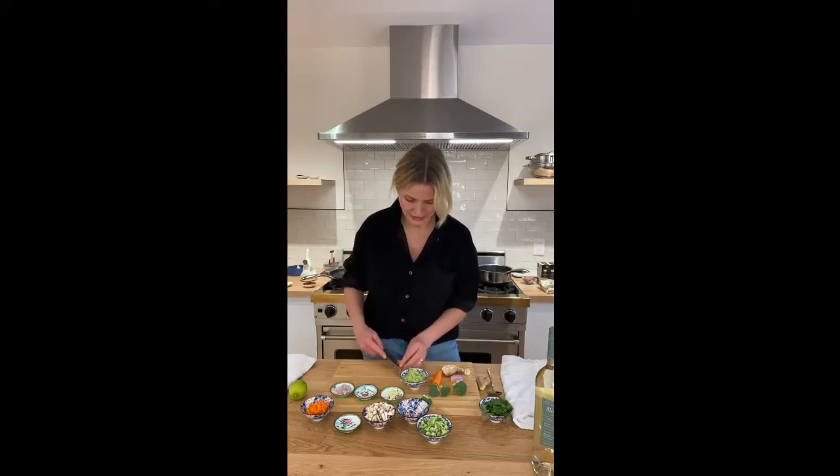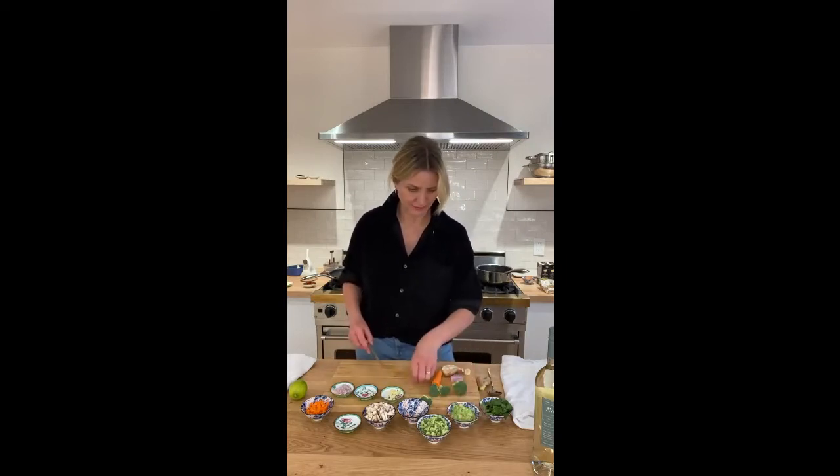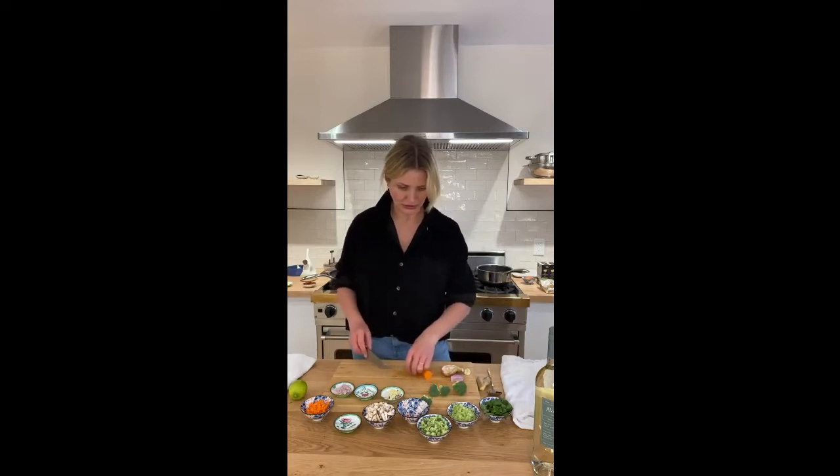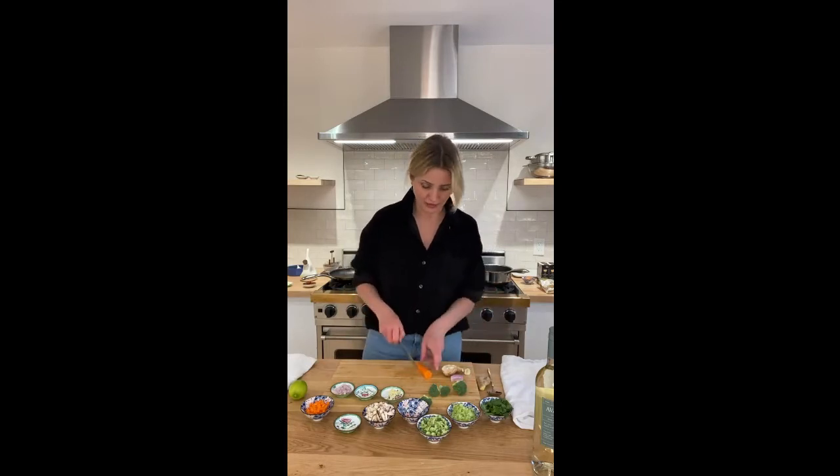I think celery is so underrated. It's so delicious. It goes with everything. It makes everything, whether you're cooking a stock or you're eating a salad or going for an Asian flavor. I love it.